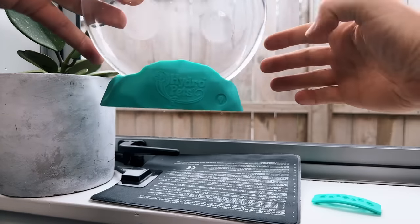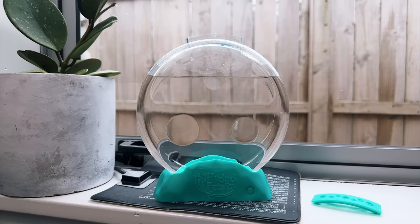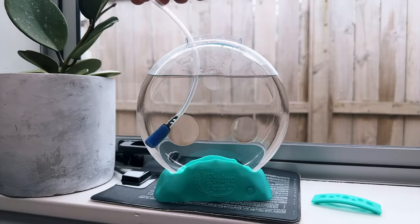I'll be keeping this tank on my windowsill for the next few weeks while the Hydro Pets hatch and grow. It's getting a bit chilly here in New Zealand and the opening is too small to accommodate an aquarium heater, so I'll be using an under-tank reptile heat mat instead. This isn't quite as efficient because the tank sits atop a plastic base, but it's probably better than nothing. The opening is just big enough for a small air stone, so I'll be adding in an airline to help oxygenate the water.